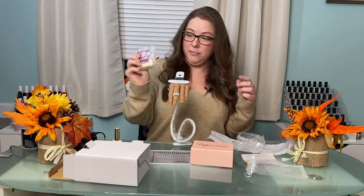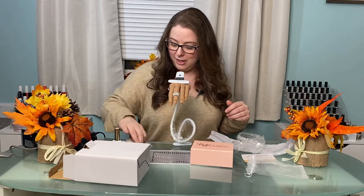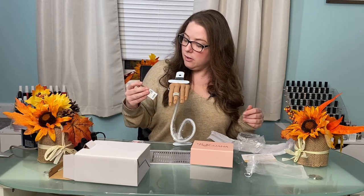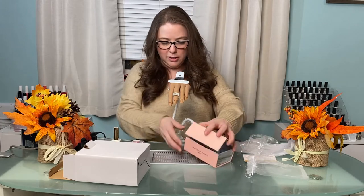They actually sent me a little bit of glitter as a thank you — these were actually a little gift, I really appreciate that. And I've got the Red Iguana primer for the silicone hand.